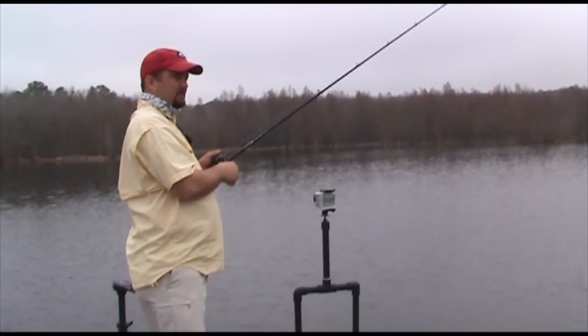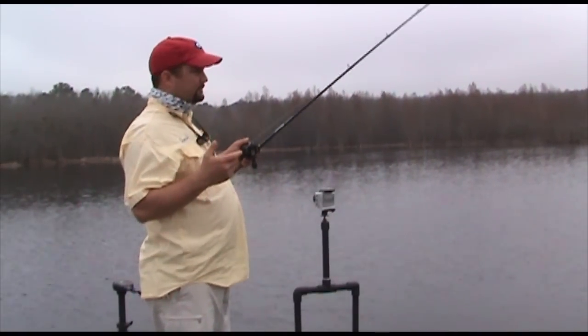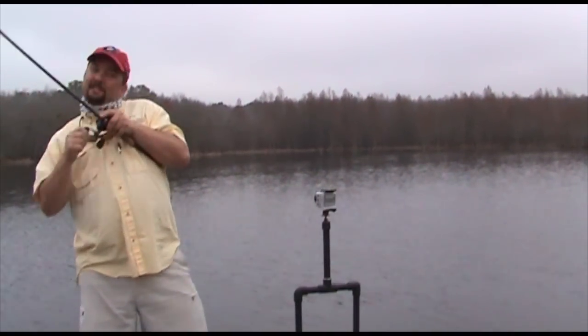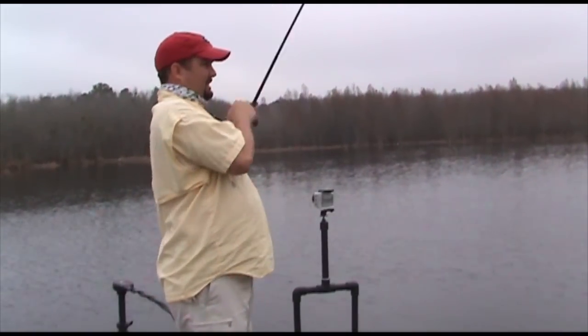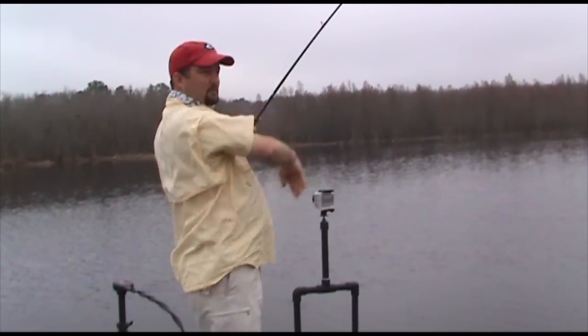I thought that was a bite, but it's a piece of grass. Now when you're throwing this thing out, this rig is so versatile. That fish — it wasn't grass, it was a fish! Nice fish. Right where it needed to be, right on the drop, right on top of that drop, heading back into a spawning flat.